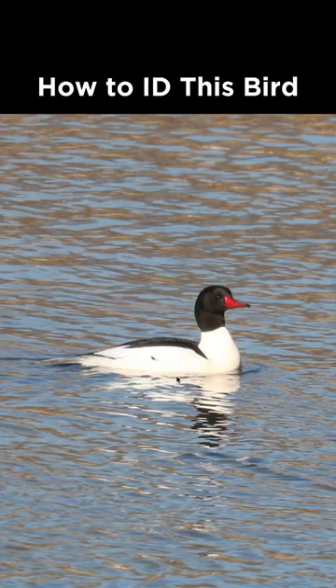How to identify this bird from Pennsylvania during February. It's pretty obviously some sort of waterfowl, and we can see it has a black head and a black back. The rest of the body is just white, and it has this kind of thin reddish bill, and that makes this a common merganser.